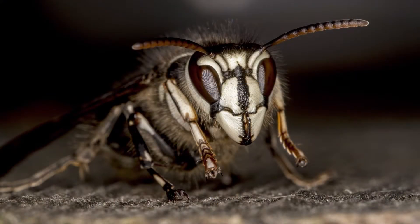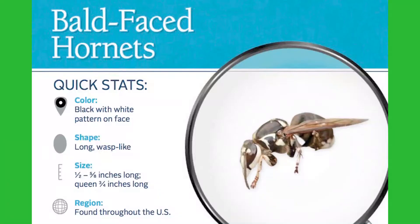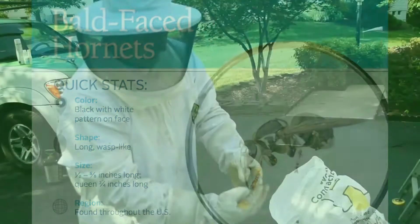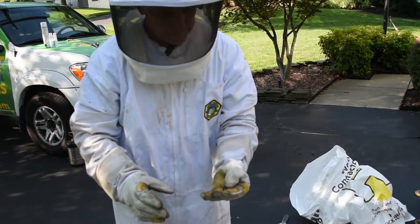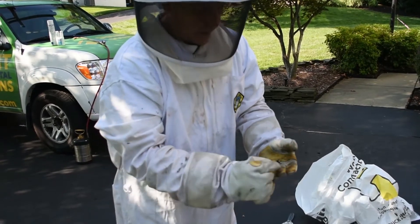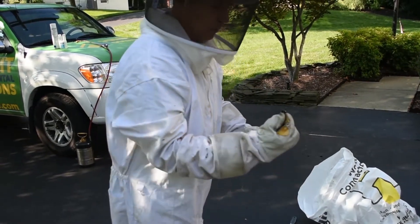So this is a bald-faced hornet — it's called bald-faced because it's like a bald spot on their forehead area, and then they've got white striping on their abdomen. It's about a one-inch long insect and packs a pretty good sting, but they're not super aggressive. As you can see, they didn't really swarm out.